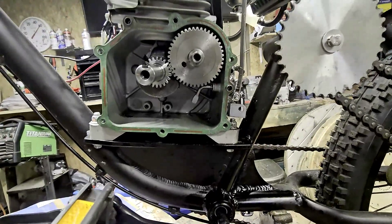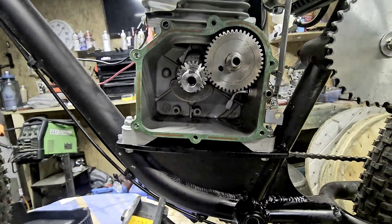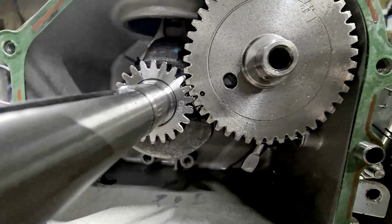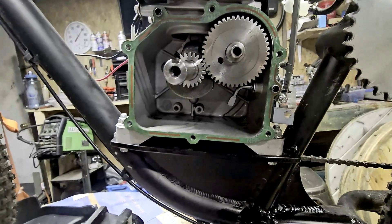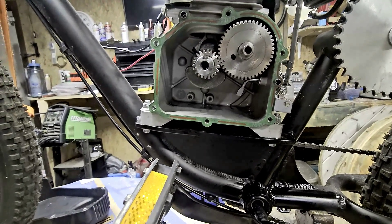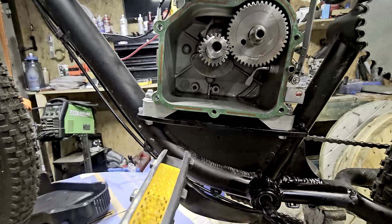I went ahead and rotated the motor to check the timing, and I wanted to make sure there was enough room to slip that out — and there's not. From the factory this thing is one tooth off. You can see the dot on the crank and the dot on the cam — those should be lined up. That is why this motor feels like it's lacking power and why it's only doing 27 miles an hour when it should be going faster. This is from the factory because I've never had the side cover off — this is the first time.